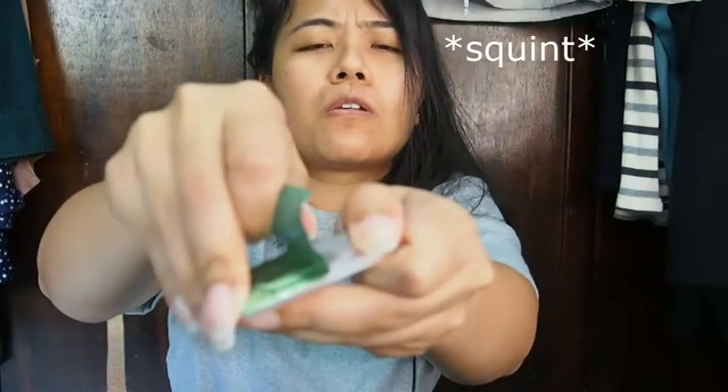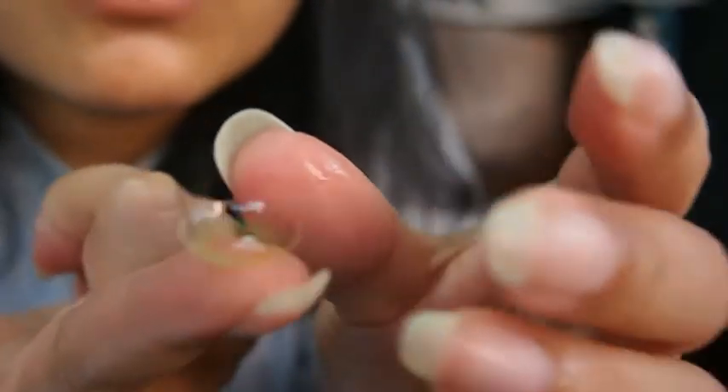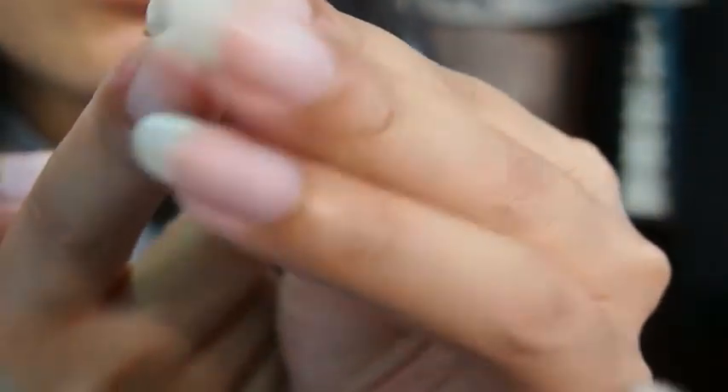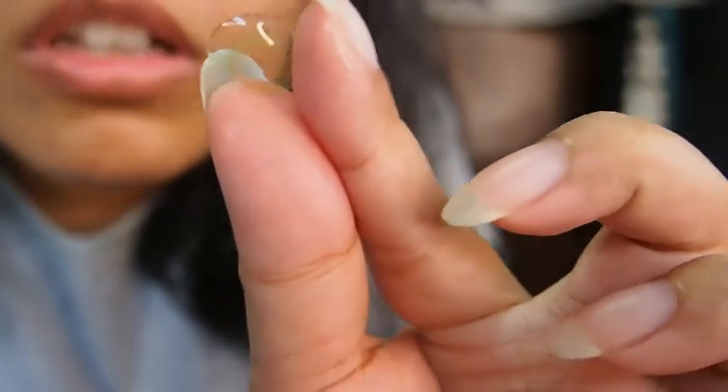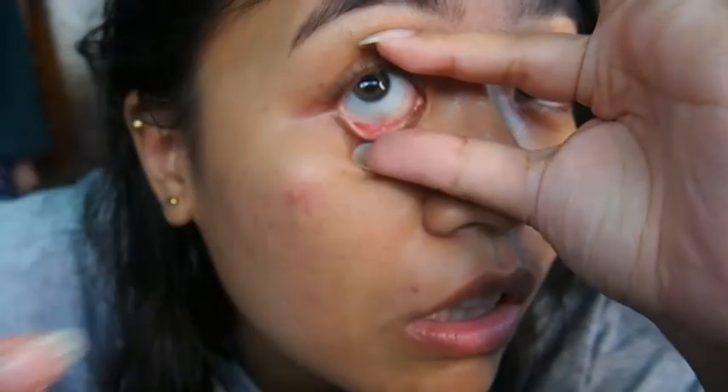I'm going to wash my hands and I'll be back. This is what the lens looks like — it's quite light and hard to show on camera. I'm just going to put it on my eye. I can do this without looking at the camera. Okay, there you go, it's in!